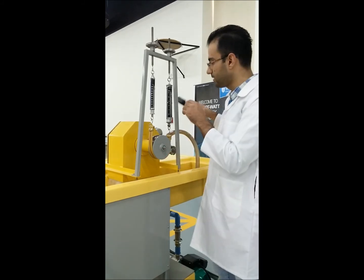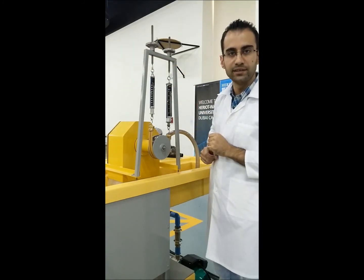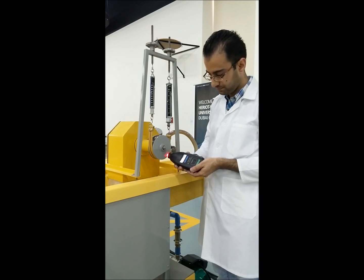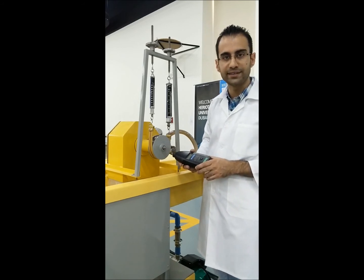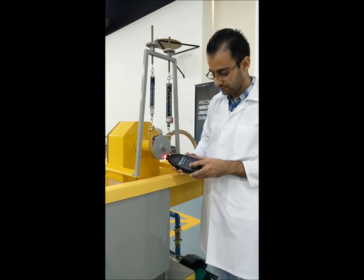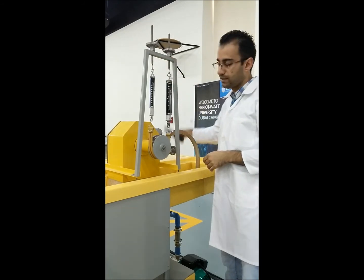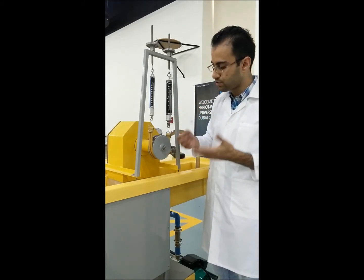Once we are done with one set, we load it again. Always load both sides to avoid the shaft moving to one side only. After we change the load, we take the RPM reading again. The RPM is reducing — I started with about 1400, then 1300, and now it is around 1200. We then increase the load again, record balance one, balance two, and the RPM, and so on.